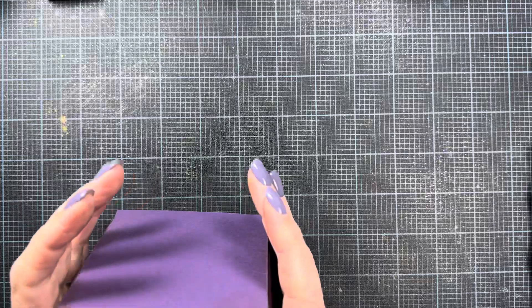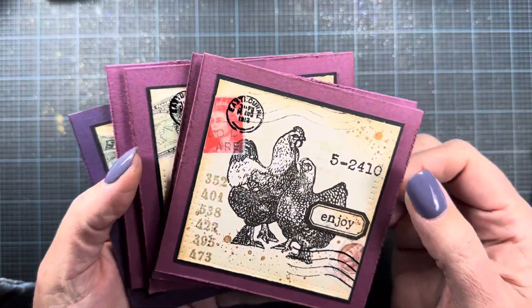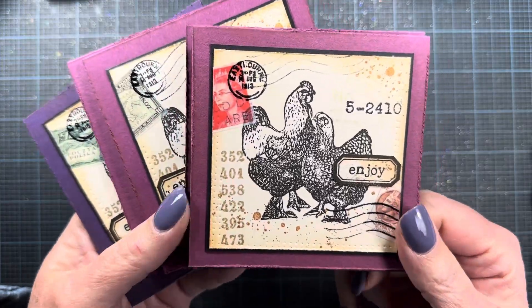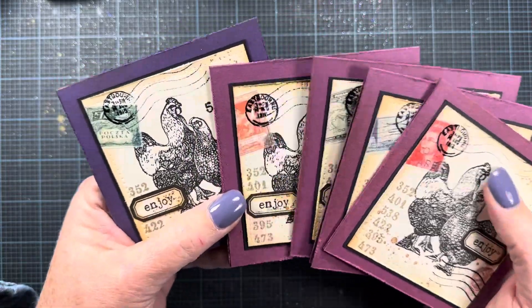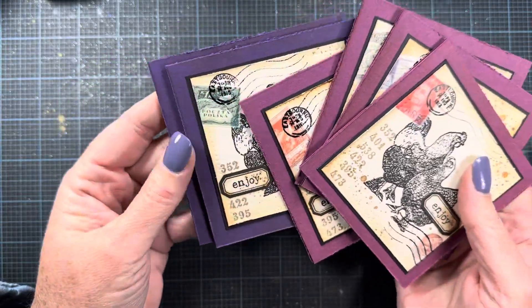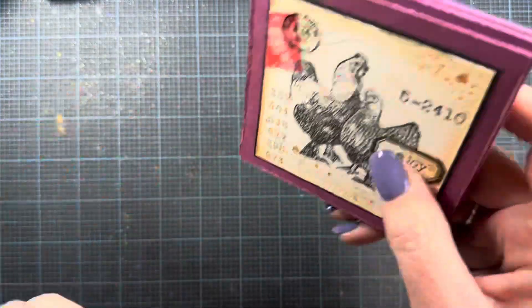Hey everyone, it's Anna, welcome back to my channel. Thank you so much for visiting and for all the sweet comments you left on my card share — that was my previous video. Everybody seemed to really love these little chicken note cards, and thank you so much, I think they're so fun and they were really enjoyable to make.